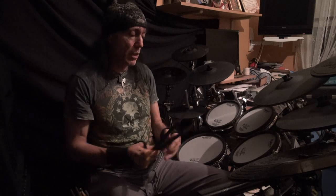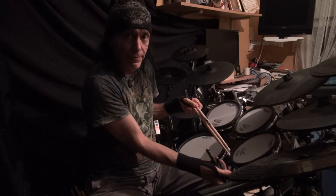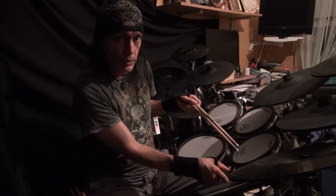So we have the regular paradiddle, which would be right, left, right, right — then left, right, left, left — or vice versa if you're doing left-hand lead.